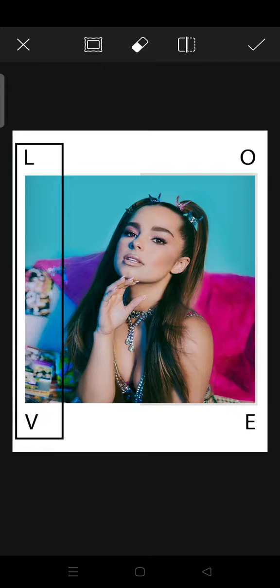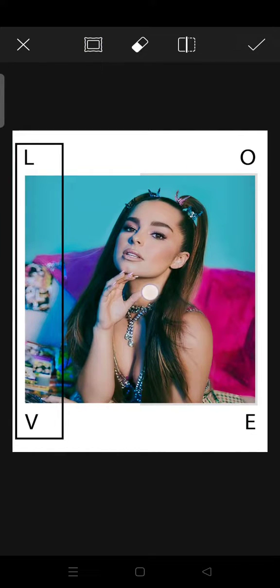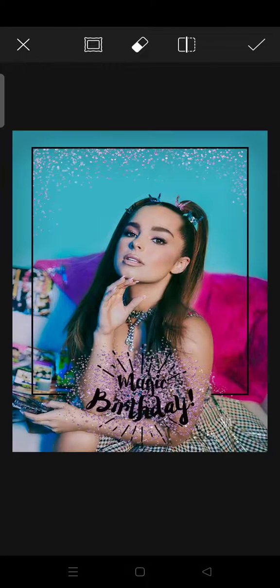For example, if you want to add the Birthday frame into the photo, just click on Birthday and choose the frame that you think fits the most with the photo.